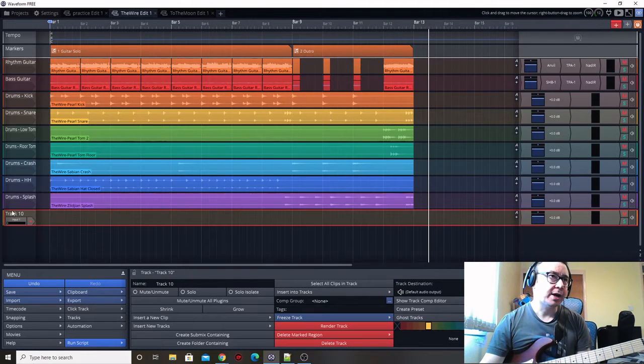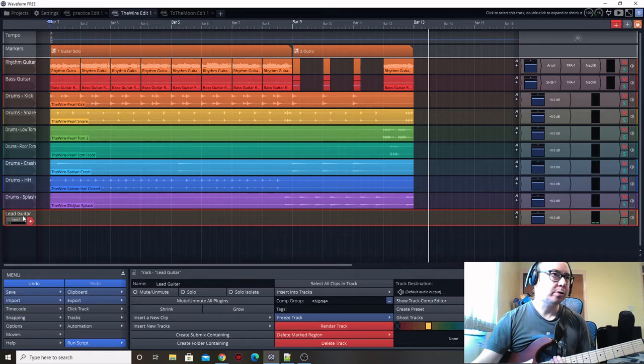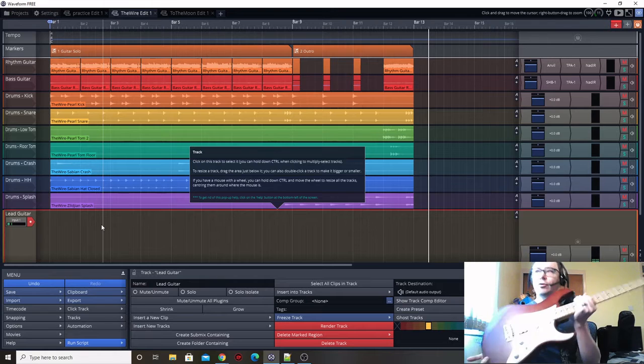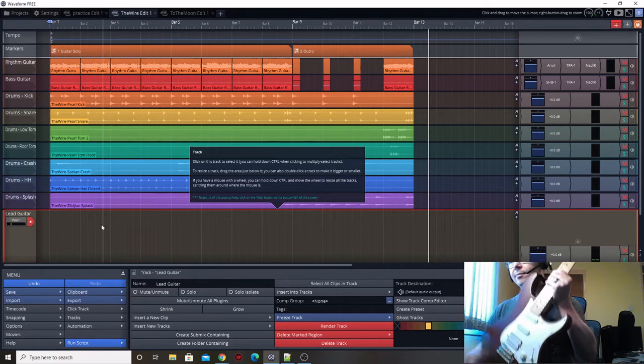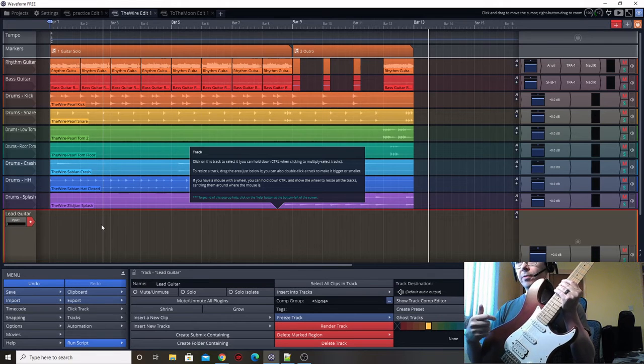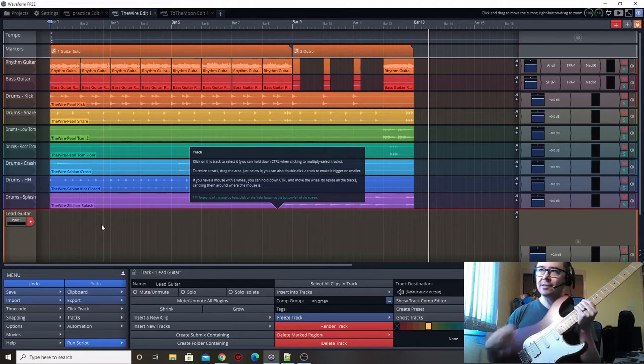So let's start by creating a new track and we will call this the lead guitar. Let's turn that on just now. So let's talk about tone as always - we need to think about a nice lead tone. First things first in terms of pickup setup, I've got a HSS as before from when we talked about rhythm. This time I'm going to use a humbucker at the bridge because we want a really present tone.